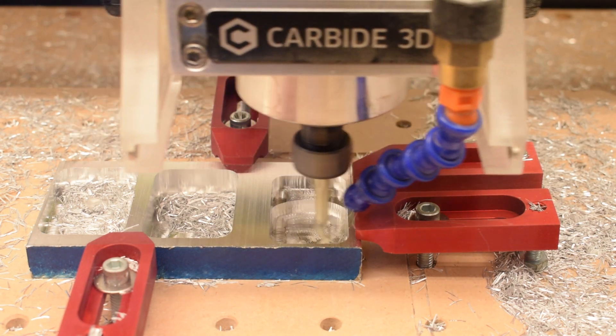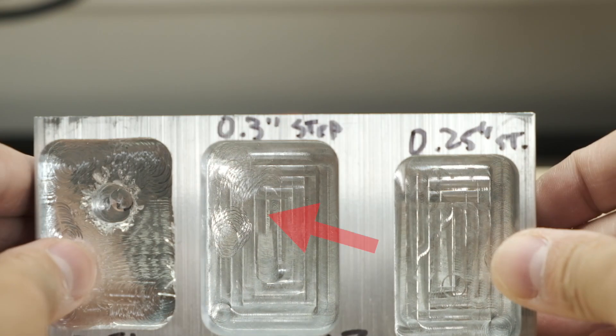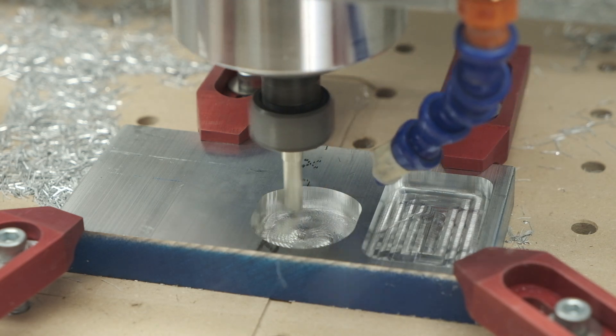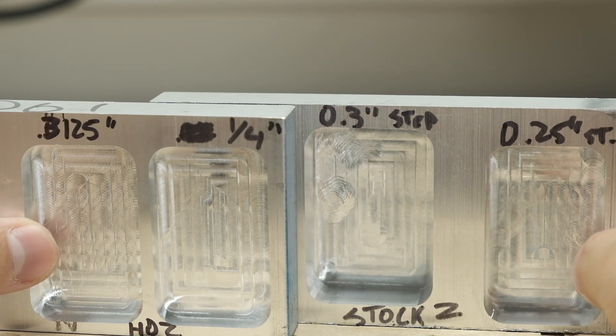There is an immense amount of shock load being delivered to the spindle. And in the 0.3 inch depth of cut test, you can see these machining marks are even more prevalent. But with the HDZ, we have a flawless floor on the quarter-inch depth of cut test, and the same thing at a 0.316 inch depth of cut. The HDZ is able to maintain a depth of cut with much greater consistency.